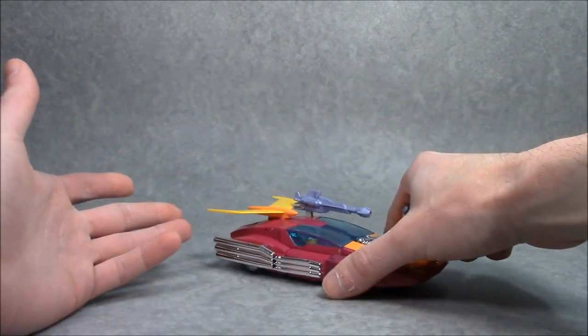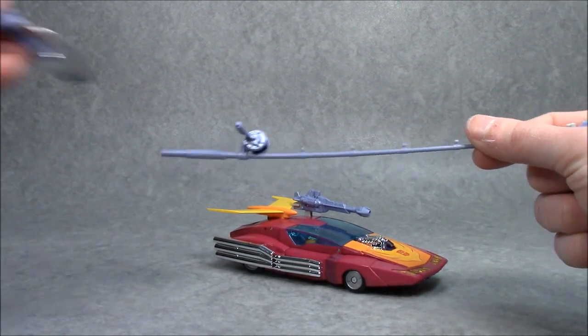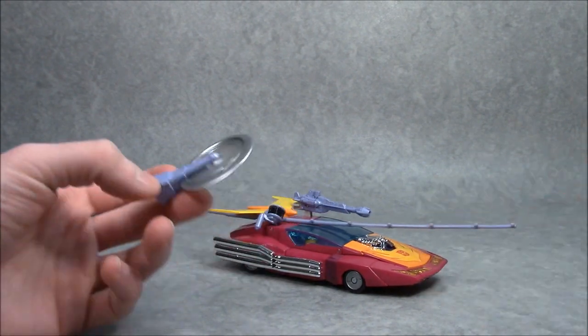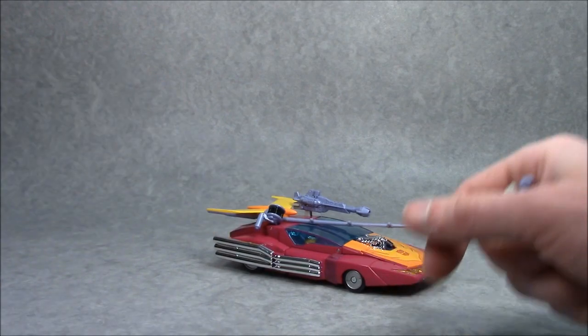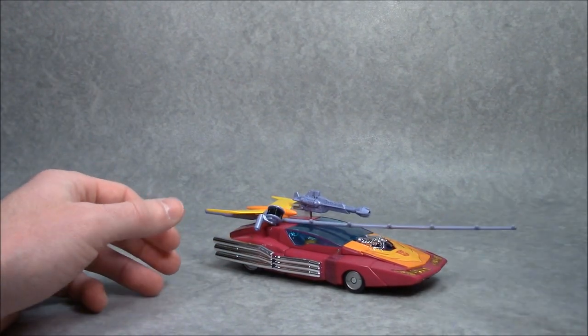Unfortunately, you cannot store his fishing rod or his buzz saw in car mode, although you could probably wedge it under there and pretend he's carrying it around all the time. This has no place to go, so we'll just leave it off to the side. But yeah, that'd be pretty cool — like, hey, he's going fishing.